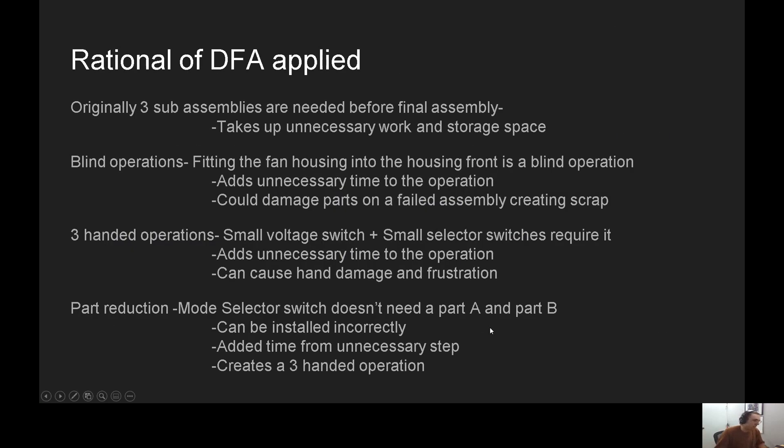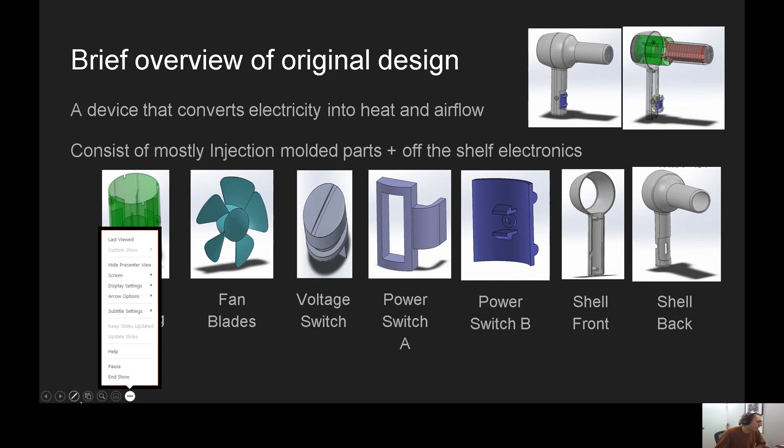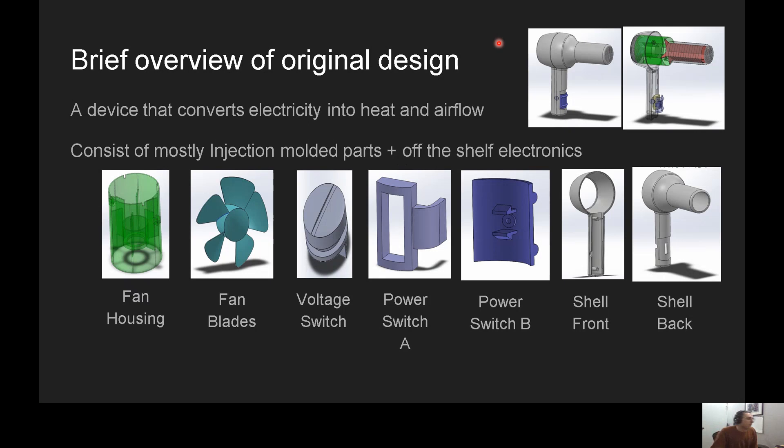A brief overview on the original design. A hairdryer is a device that converts electricity into heat and airflow. It is comprised mostly of injection molded parts and off-the-shelf electronics. Here are most of the injection molded parts — all the fan components, switches, and the shells. On this device we have the red paper here — some sort of paper with a tube around it that contains the electrical wires that make up the resistive wires of the heater.